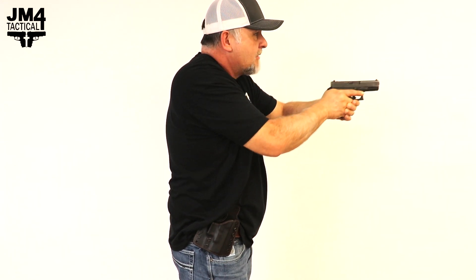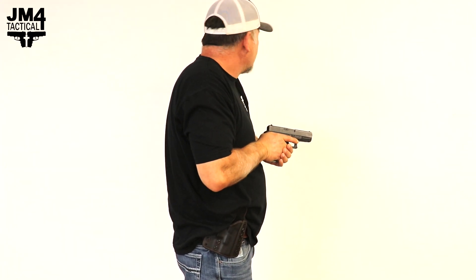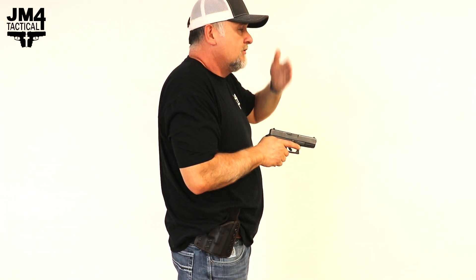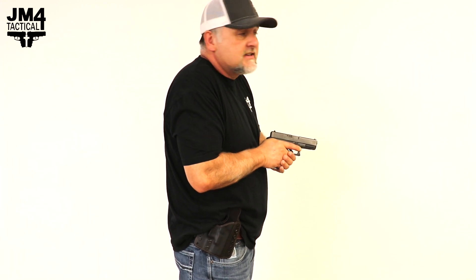As I come back, my threat has stopped. I'm back at the high chest compressed ready. I'm checking my left, checking my right — I'm breaking that mental focus, breaking that tunnel vision. Everything is now safe.